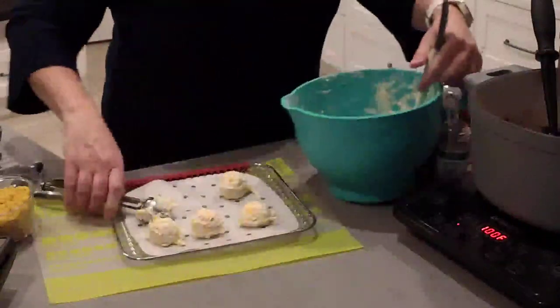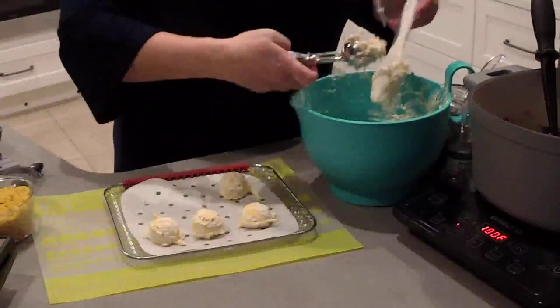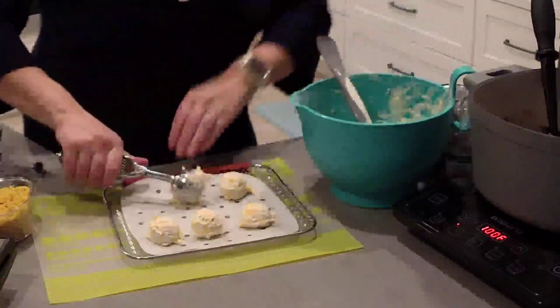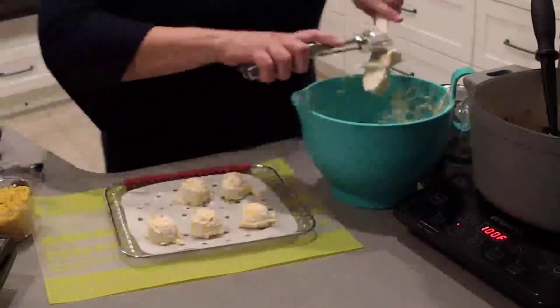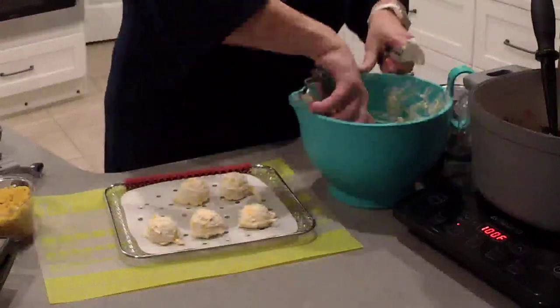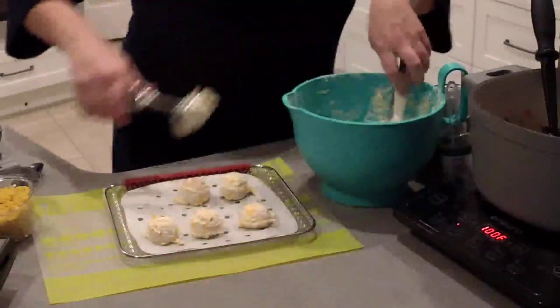I think these are better than Red Lobster biscuits. And if you know me, I'm not a seafood fan — so if I go to Red Lobster, the biscuits are going to be the highlight. So make them at home! This is the perfect amount for six per tray.